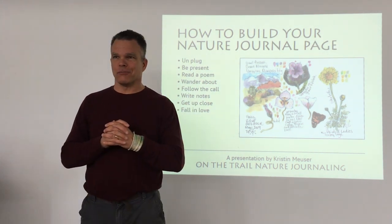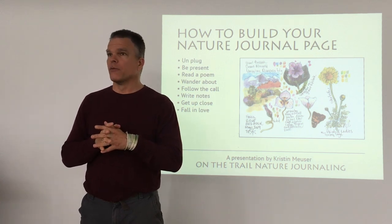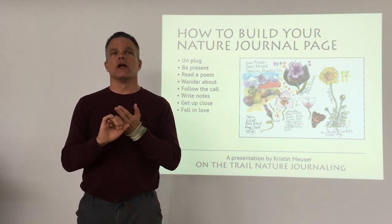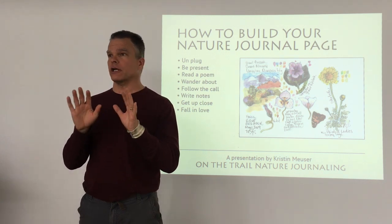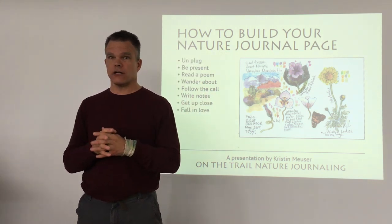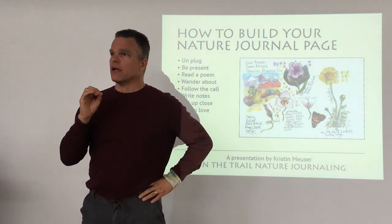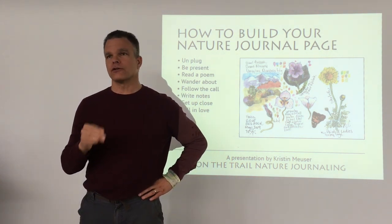Welcome to the Nature Journal Club. You are in for a special treat this month — we have a guest instructor. Kristin Muser is a longtime nature journaler and graphic designer who really took to nature journaling, and is now a major nature journaling influencer. She teaches classes in California and has recently moved to Nevada, so Nevadans watching this — there will soon be a nature journal club starting around the Las Vegas area.